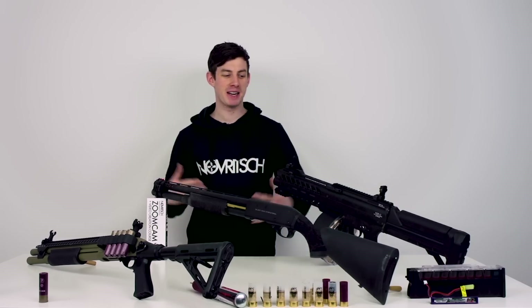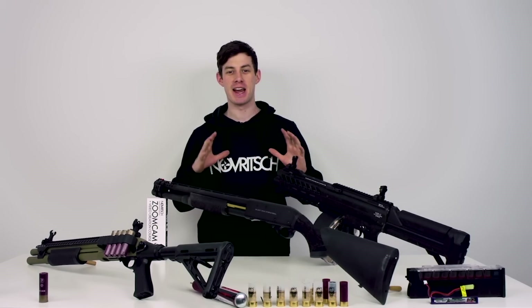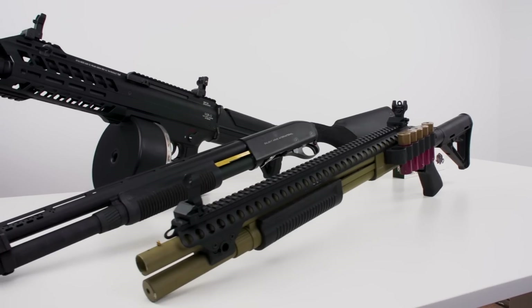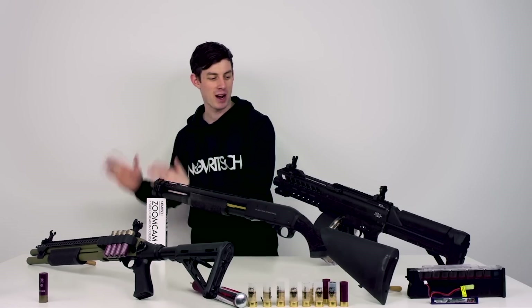What's up guys, my voice is getting better so I can talk again. Today I'm gonna talk about different airsoft shotgun types. Here are the three basic concepts that are out there, so let's get started from left to right.